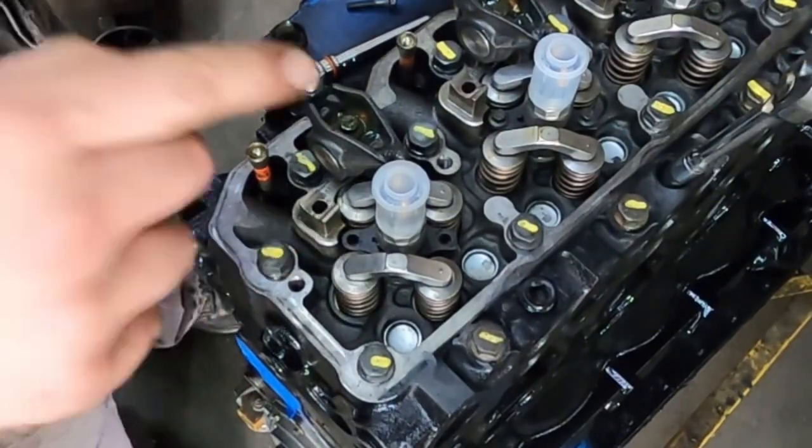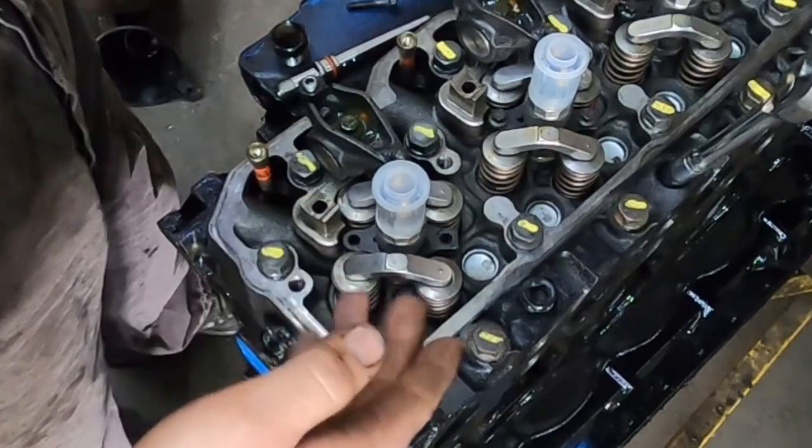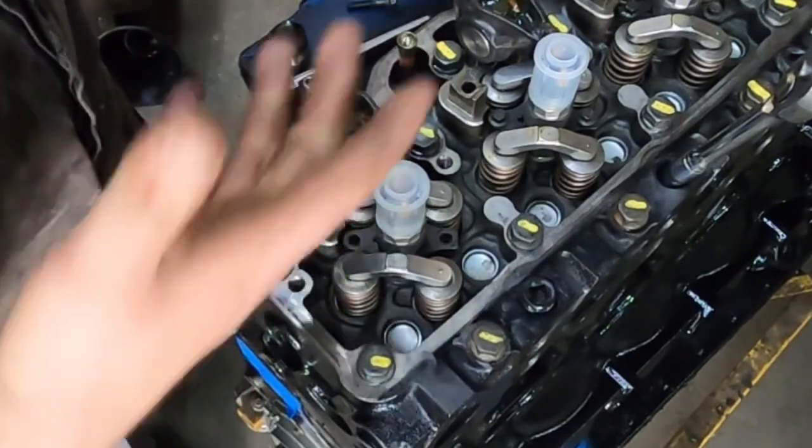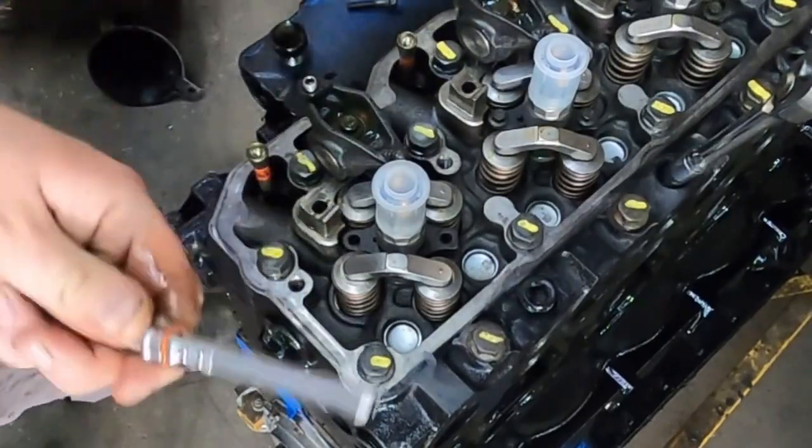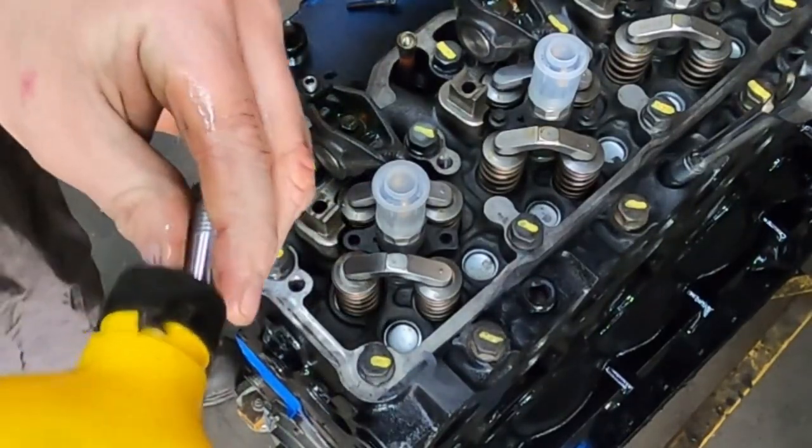Something else to note: make sure you put new washers and o-rings in, and make sure you get the old washer out of the bottom. I know this one is clean because we just rebuilt the head. Your fuel sleeve goes in there — again, a little bit of oil on it.